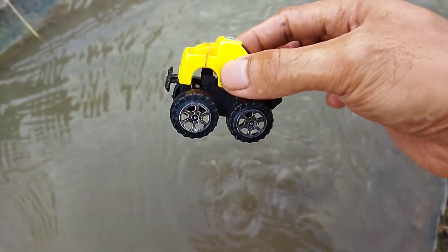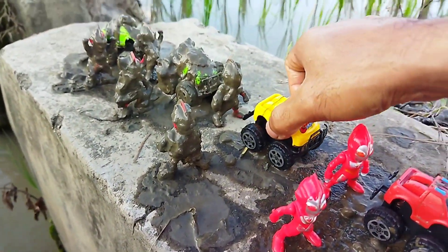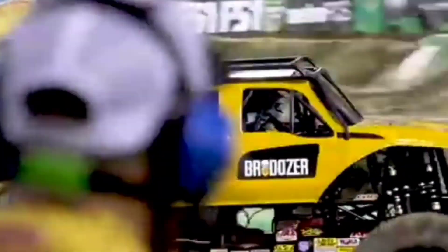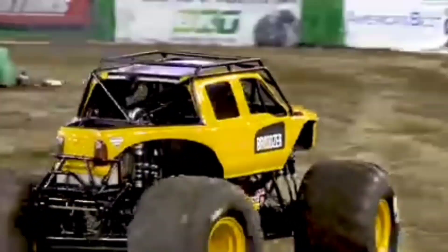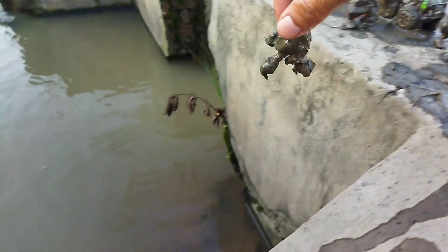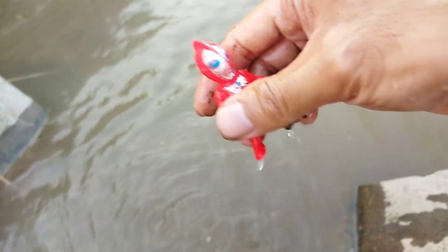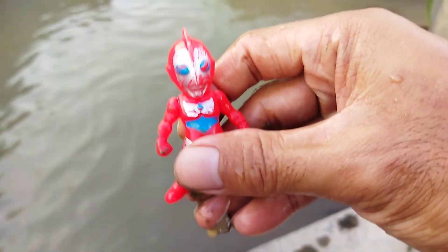Wow, mobil monster lagi teman-teman! Kalau ini warnanya kuning. Mantul banget. Ultraman 3, mantul.